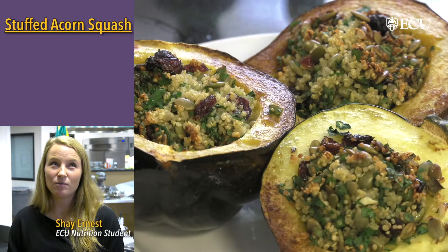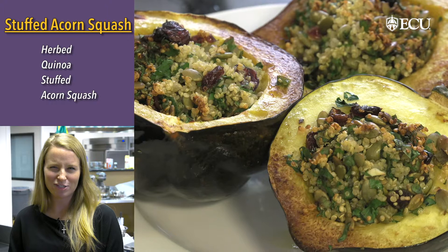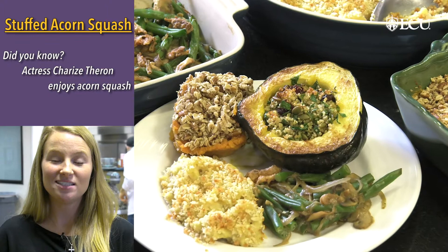We could call it herbed quinoa stuffed acorn squash — it's a mouthful though, so I just go with quinoa stuffed acorn squash. The Thanksgiving table is often centered around the turkey, but this stuffed acorn dish really challenges that tradition.